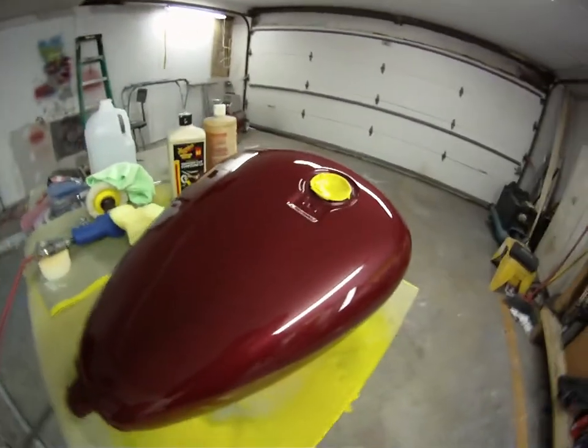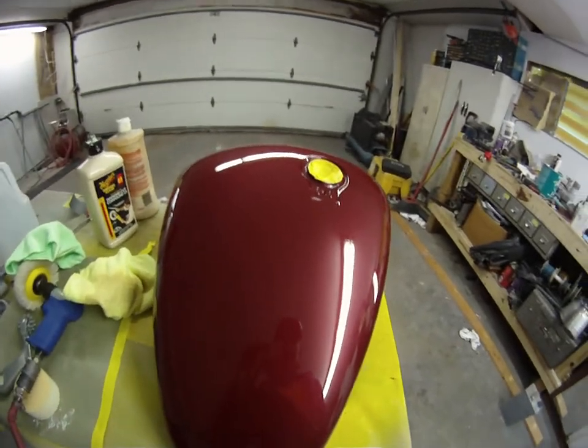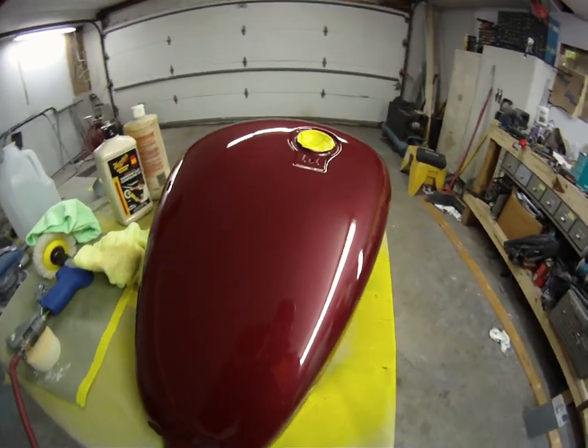So that's it for the Yamaha. If I get a chance I'll get it out in the sun and take a little video of it.